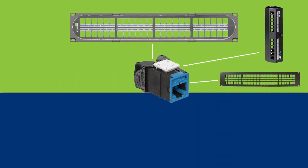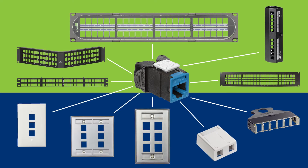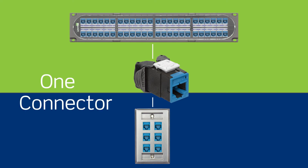The universal form factor of the Atlas X1 fits all Leviton quick port patch panels, wall plates, and desk mounts for improved installation planning. This means no more inventory headaches or dealing with mismatched components — just one connector, end to end.